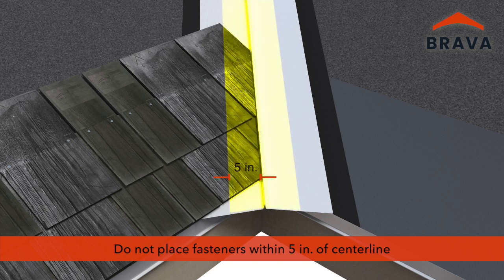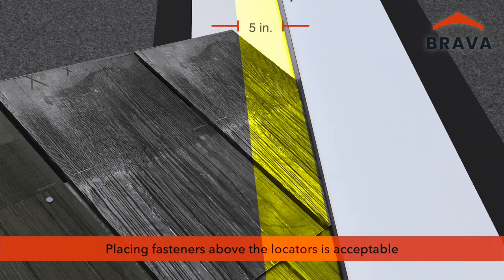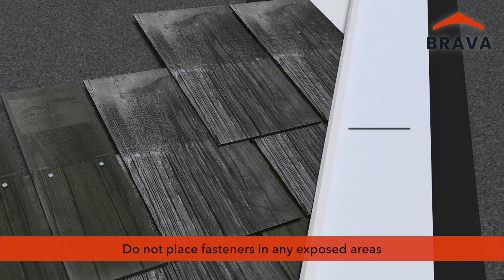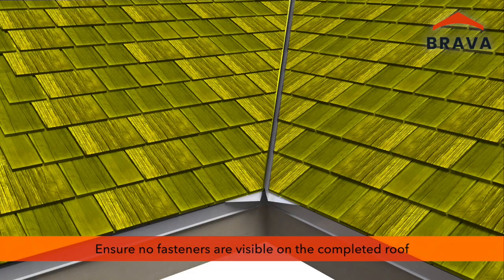Do not place fasteners within 5 inches of the center line. To avoid this, placing fasteners elsewhere on the shake above the locators is acceptable. Do not place fasteners in the keyways or in any of the exposed areas. Ensure no fasteners are visible on the completed roof.